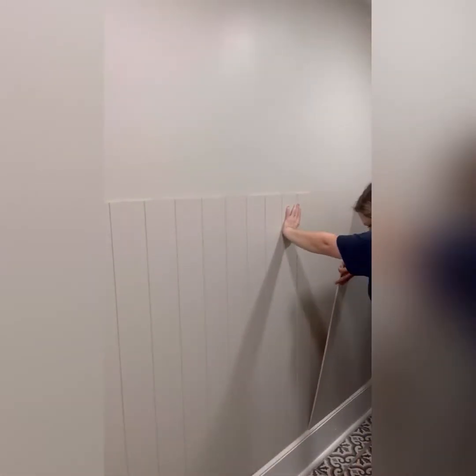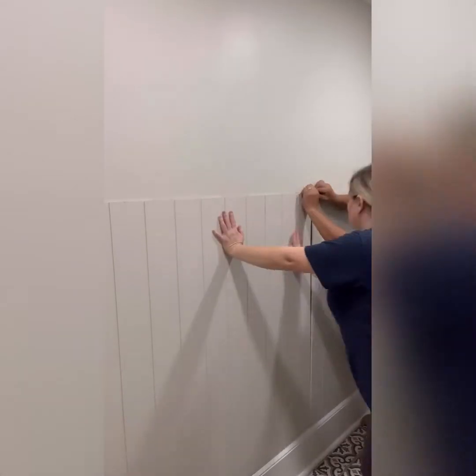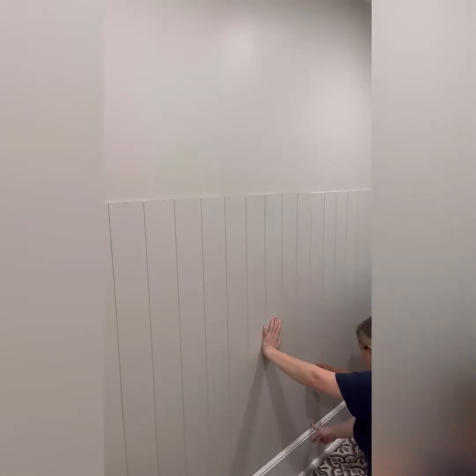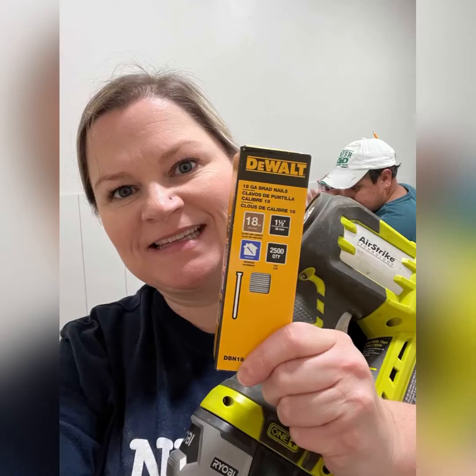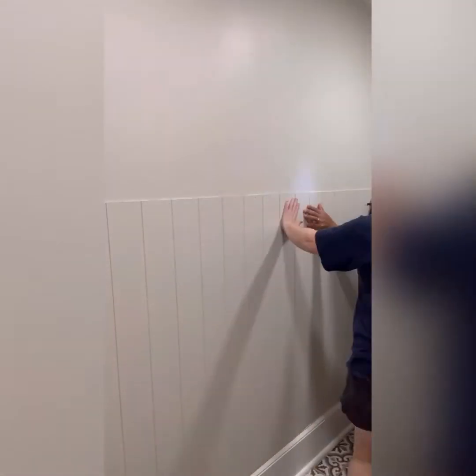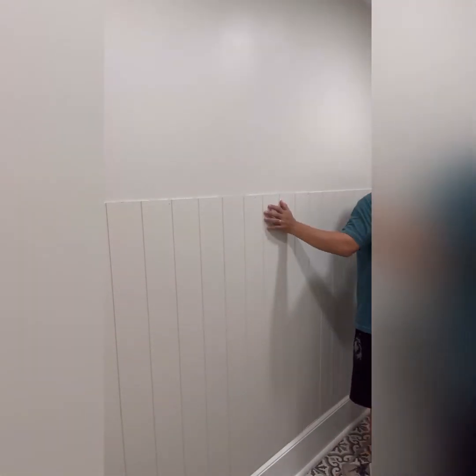Once your liquid nails is in place, take the panel to the wall, press it into place, put your second piece up making sure they lock into place and fit nice and tight, and then we're going to nail them in using our Ryobi AirStrike. We used an 18-gauge one-and-a-half-inch nail. Shoot your nails in along the length of the shiplap at every stud previously marked with your stud finder.